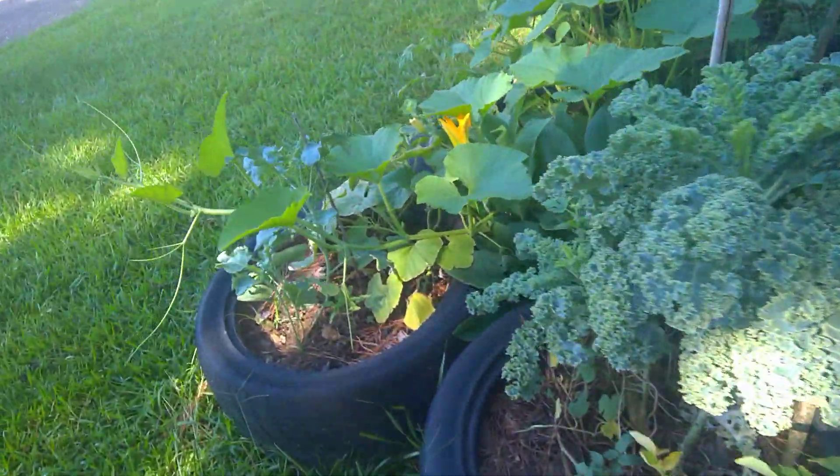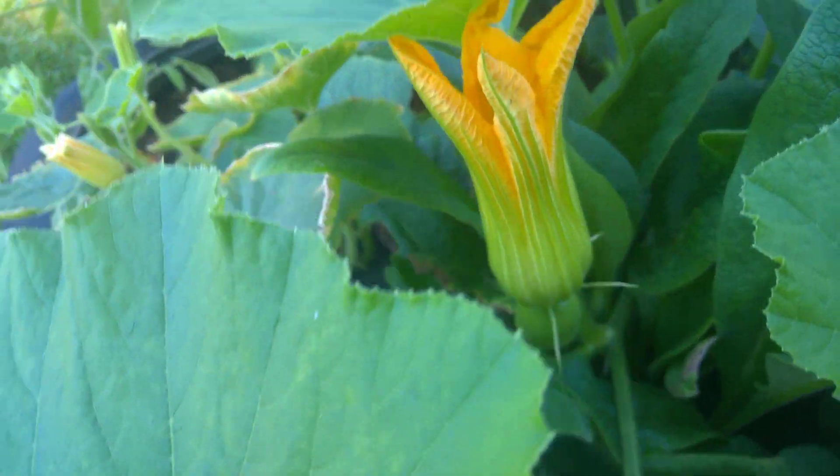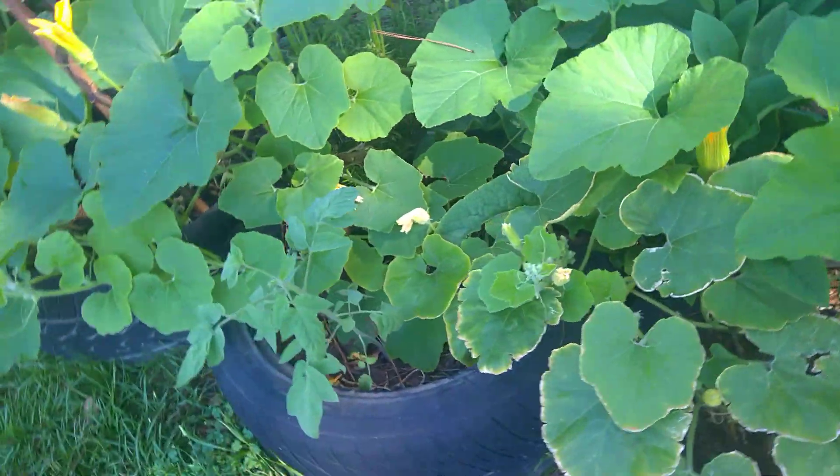Something else I might want to film — we'll see if it's opened up or not. Look at how beautiful. And that's a female. So I'm going to take this opportunity to show you all how I hand pollinate.